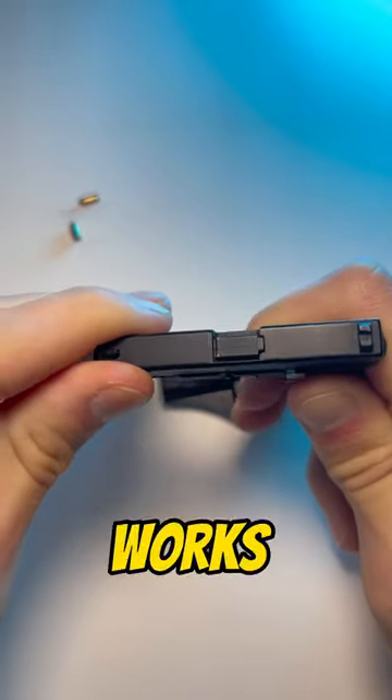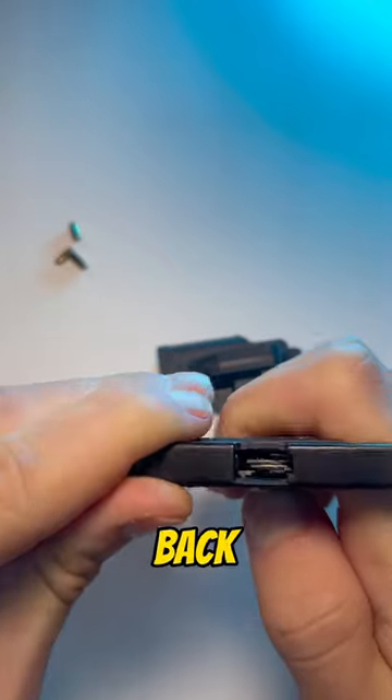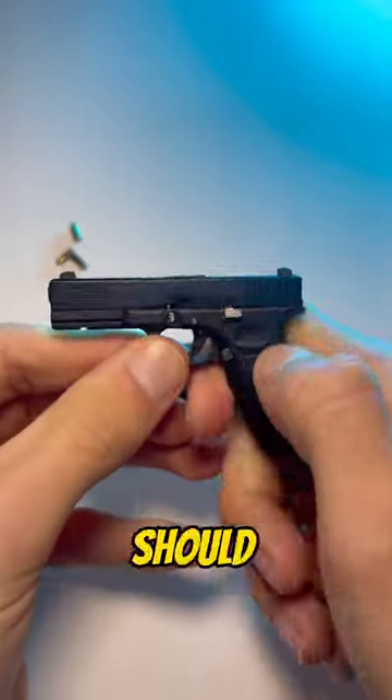Here's a slow-mo. It works the exact same as a real one. Slide locks back on the last round as well. What should we try next?